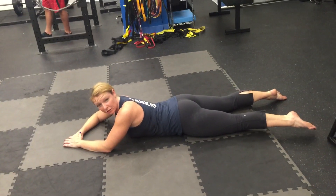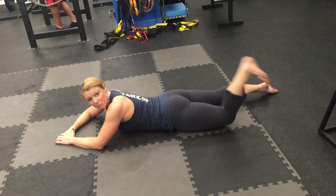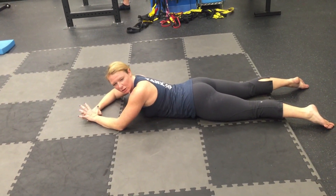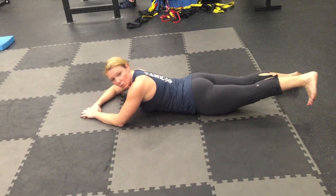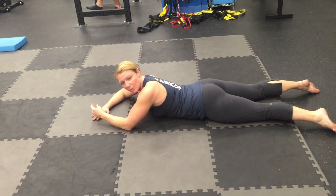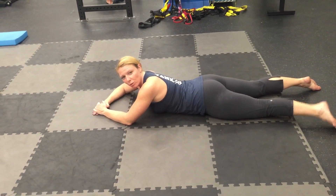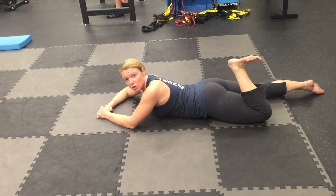I prefer more of a plantar flexed foot, but if you want to aim a little bit more towards dorsiflexion, you can — especially if you have calves that are a little bit tight during this. You can definitely dorsiflex the foot a little bit to get a stretch rather than a little bit more glute activation. The glute will activate a little bit more probably if you pull the foot into dorsiflexion, or toes to the shin.